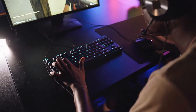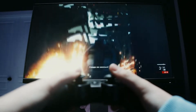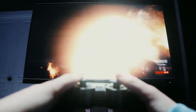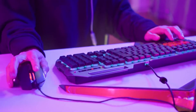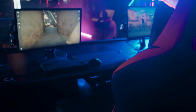Gaming has come a long way from the days of 8-bit consoles and joystick controllers. Now, gamers require more than just a console and a controller to fully enjoy their immersive gaming experience. Monitors play a key role in providing gamers with an optimal gaming experience, and one of the key factors to consider when purchasing a monitor is MPRD.